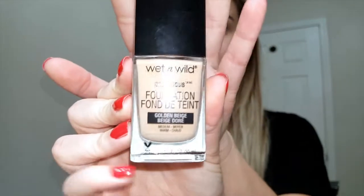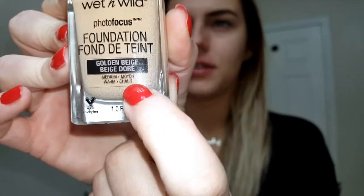Today we are testing out the Wet n Wild Photo Focus Foundation. I have the color Golden Beige — shade 368C, medium warm. The undertone labeling system is really great about this foundation: it tells you on the bottle whether it's light neutral, light cool, light warm, and so on. I'm going to test how long-wearing this foundation is, similar to what I did with my L'Oreal Infallible Foundation.